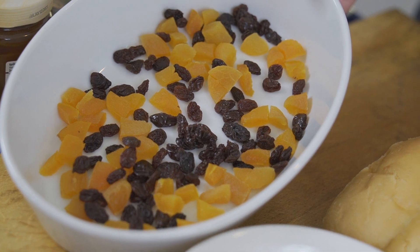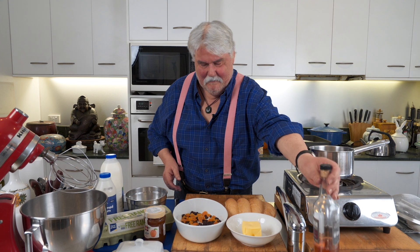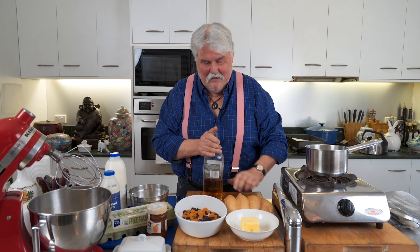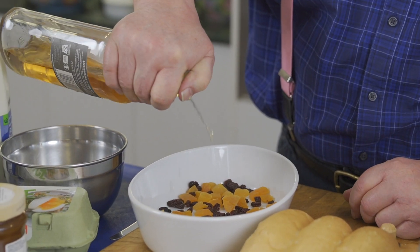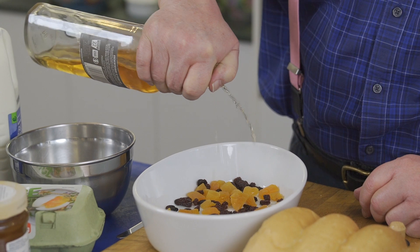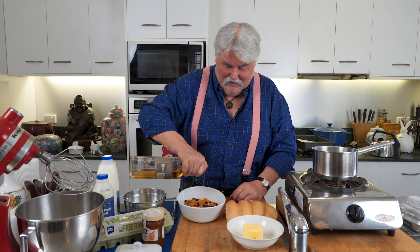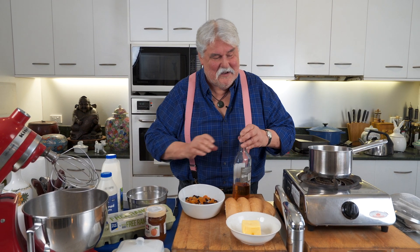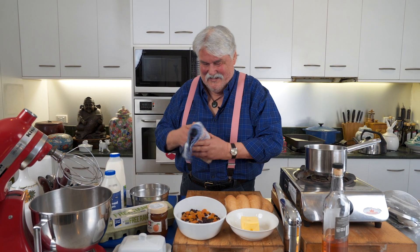In the base of my gratin dish I've got some diced apricots and also some raisins, and on top of that I'm going to drizzle a little bit of scotch. The scotch is optional, it really is, but my father used to love it when my mother put scotch in - she didn't do it for the kids, she used to do a special one just for him because he was rather keen on the odd bit of scotch.